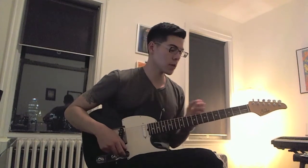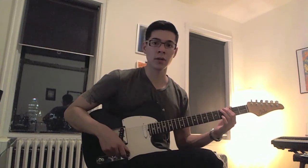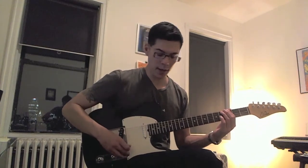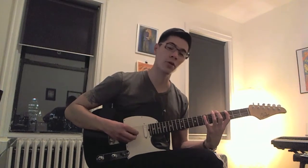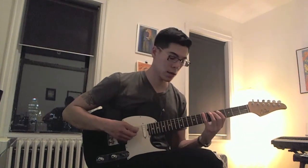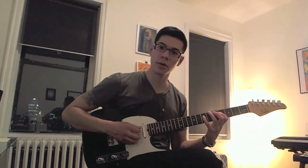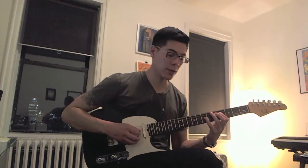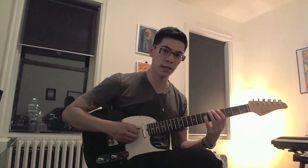We're going to be starting on the third fret G on the low E string. We're going to do a downstroke, then two hammer-ons, another downstroke, downstroke, upstroke, down, and then hammer-on, hammer-on. So that's the first part of that sequence.